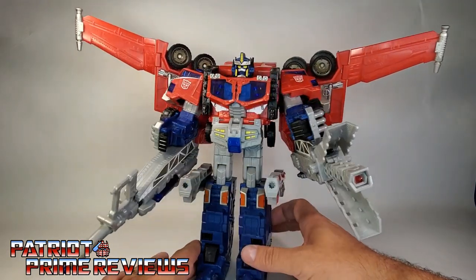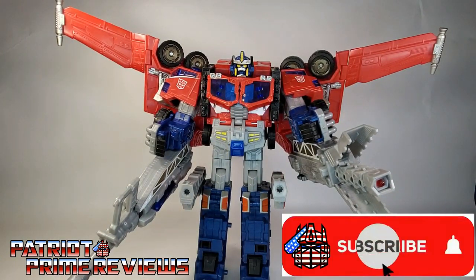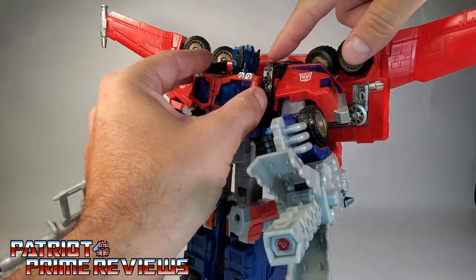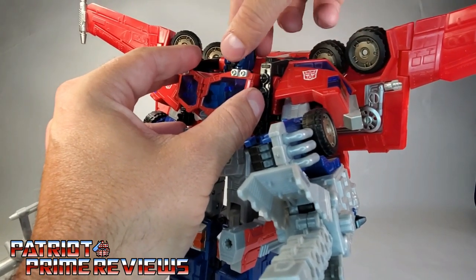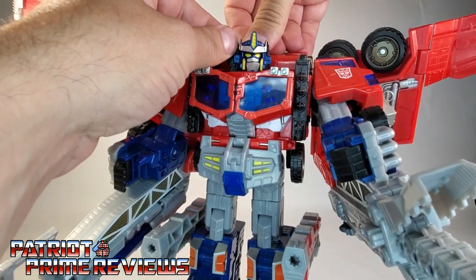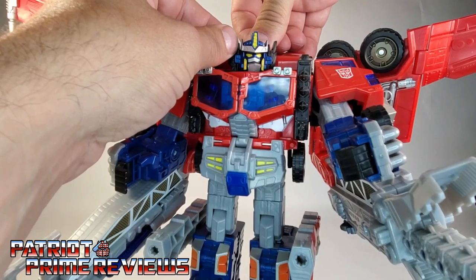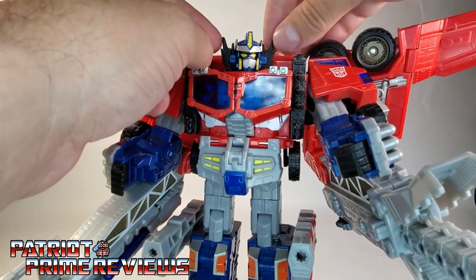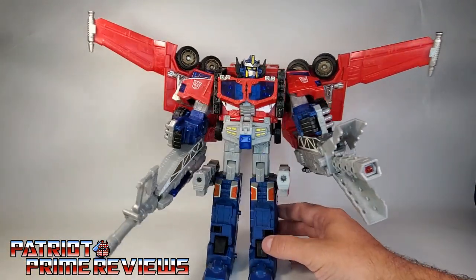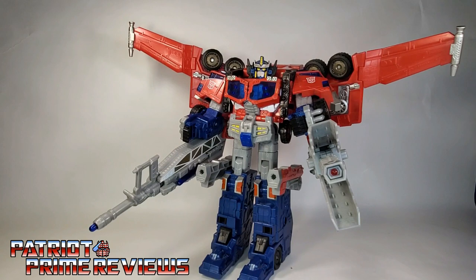I just can't get over how awesome that looks. There is one more detail for this super mode — if you rotate Optimus Prime's head around, there's a little lever. Flip it up and there's his mouth plate. How cool is that? You go from Beast Wars Prime to G1 Prime — he's got these little flaps that open up. And there is Cybertron Optimus Prime all armed and ready for battle, and he absolutely looks spectacular.